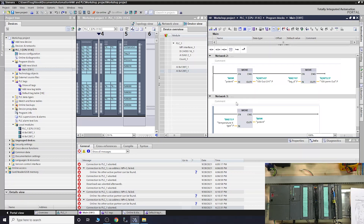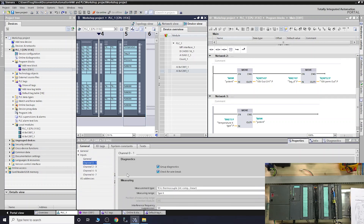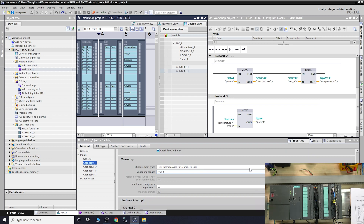In TIA Portal, the first thing we need to do is configure our card so it reads what we tell it to. Double-click on the card. We're working with channel group zero and one. Remember from previous videos: if you want to use diagnostics, both channels must be used, otherwise diagnostics will flag a problem. That's why I put a shorting wire across the second channel.